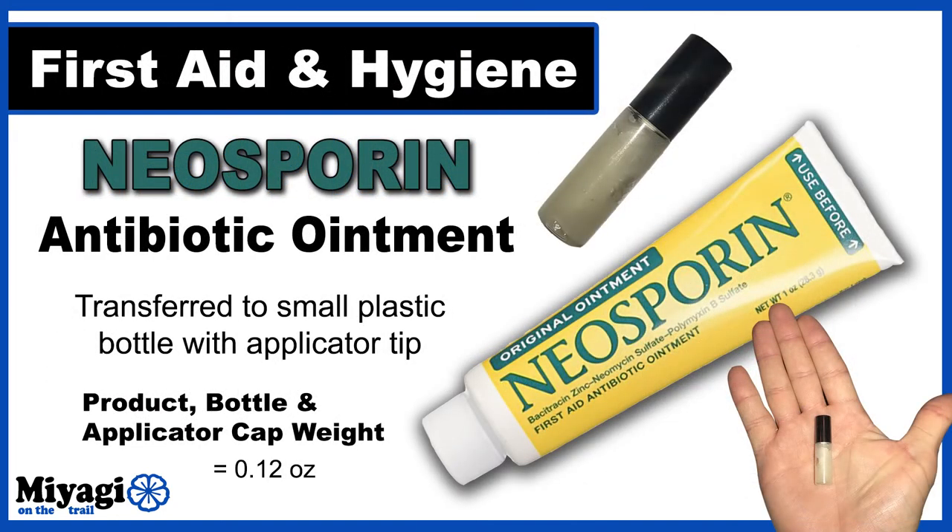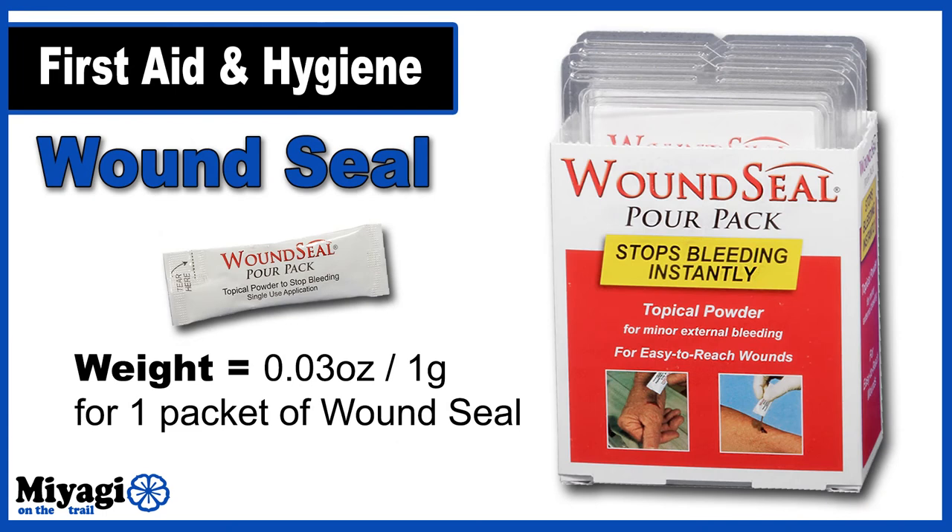For larger scrapes and cuts, I keep a tiny tube of Neosporin antibiotic ointment. I purchased a large bag of these tubes with a built-in applicator tip online — they're designed for cosmetic samples but work great for this purpose. Filled with Neosporin, the product plus applicator cap weighs only 0.12 ounce. If I really injure myself and can't control the bleeding, I carry one packet of wound seal — a topical hemostatic powder that burns when you apply it but does a great job stopping the bleeding. One packet comes in at 0.03 ounces.